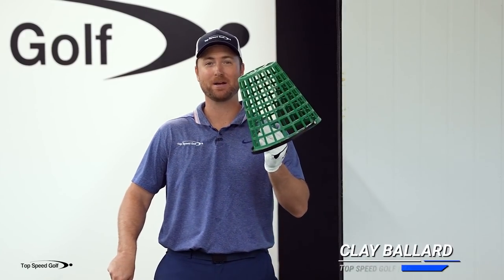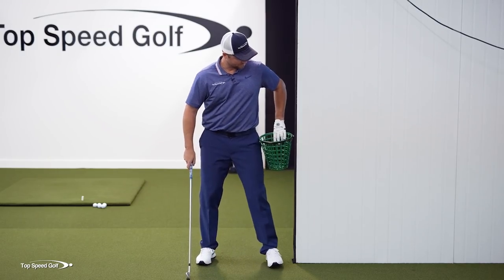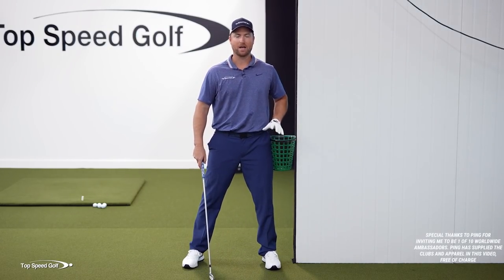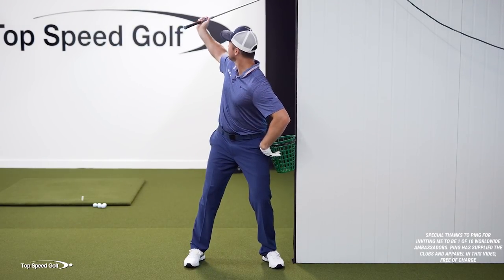I've got one move that you can do using this bucket and a wall that's going to give you extreme consistency and be able to hit the ball and then the ground time and time again. So let's go ahead and set up here. I'm going to set up with this bucket against the wall. I have the luxury here of this just being a corner wall and I can go ahead and make a swing and this club isn't going to hit it.